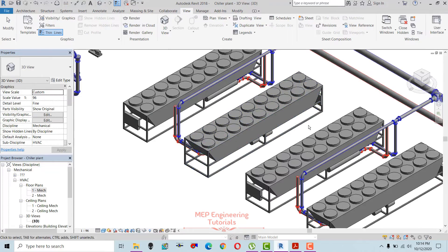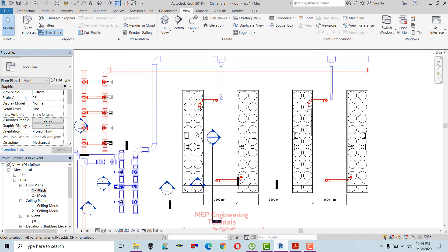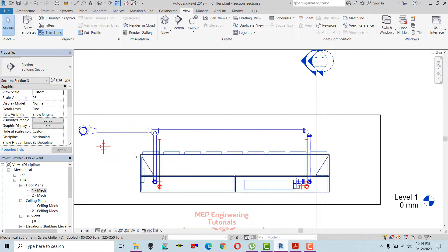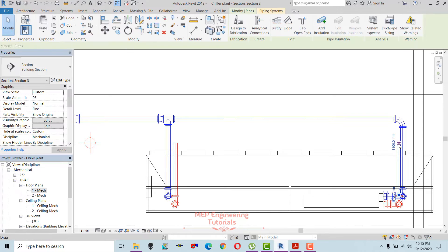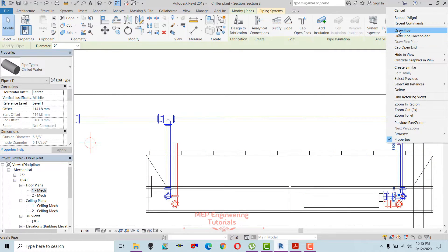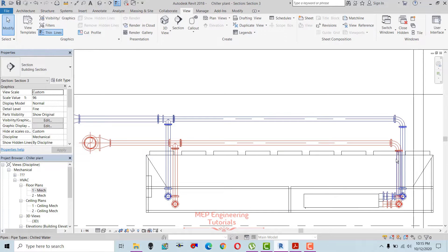Going into the 3D view to see how it looks. We have placed the return connection for the chiller. Now I'm going to place the header pipe for both of these and then connect it to the main return header. First I will align and then connect these two pipes.